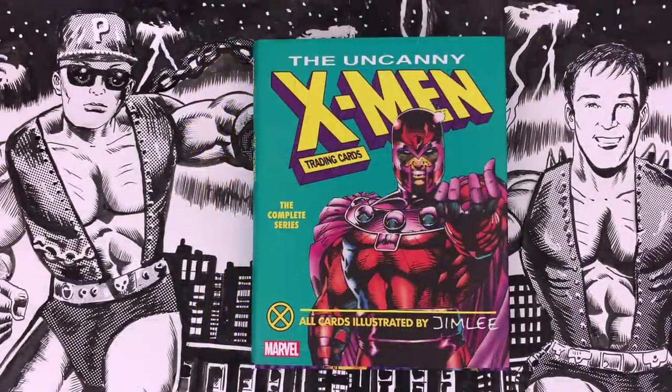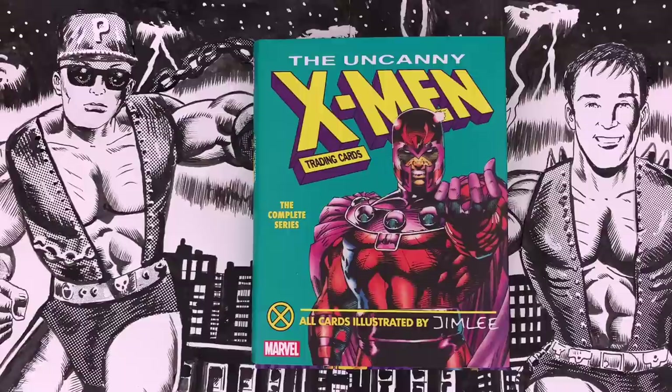Welcome to Cartoonist Kayfabe. My name is Ed Piskor, I'm Jim Rugg. We're going to be taking a look at the Abrams collected book featuring all of the Jim Lee X-Men trading cards.